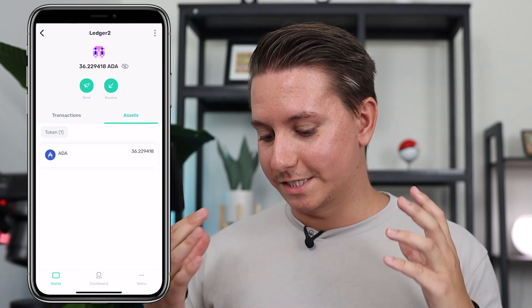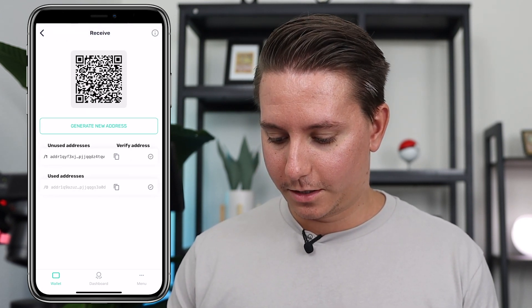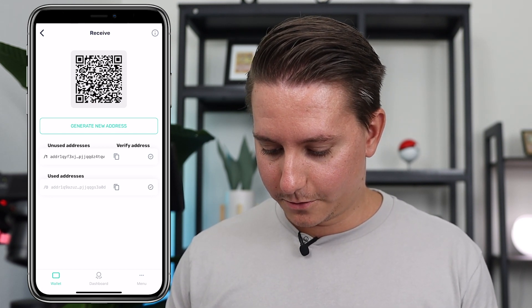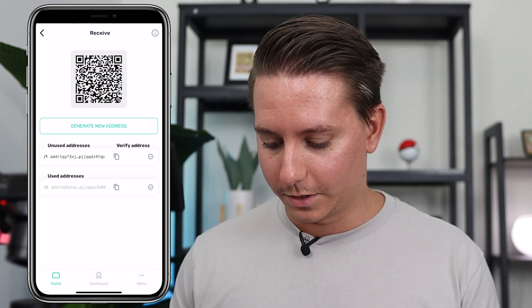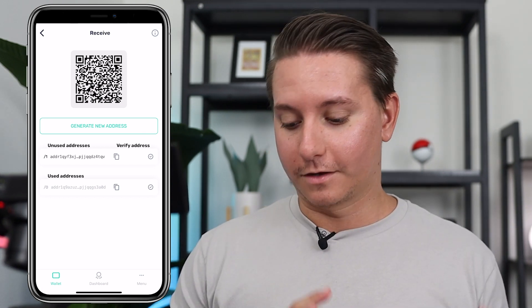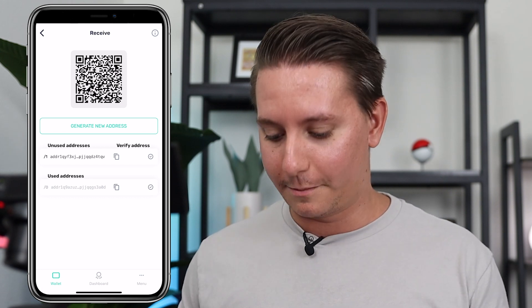To receive into this wallet, click Receive. There's your QR code and there is your address. You can add more addresses to the same wallet if you want, or just click the copy button. Now that we have the address, let's go ahead and send some Cardano from the Coinbase mobile app.